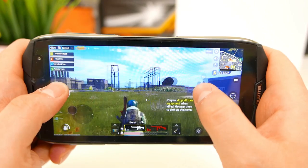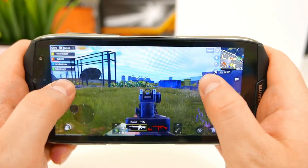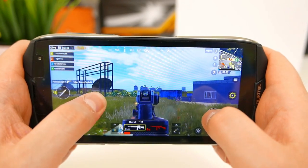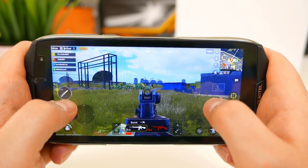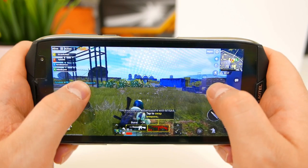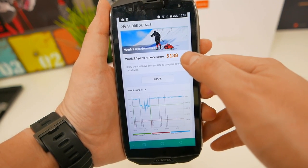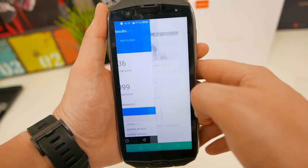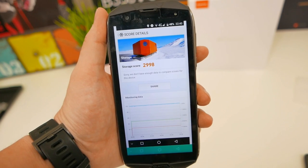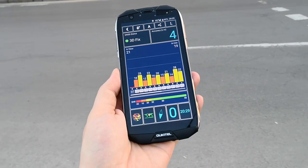The phone didn't get hot at all during extended gaming sessions. One thing to note: it does get hot while using fast charging, so I'd recommend not using the phone while it's being charged. But for gaming, watching videos, or browsing, there are no thermal issues. Benchmark scores from Antutu, Geekbench, and PCMark all paint the same picture — this is a very fast device, roughly on the same level as any Snapdragon 625 or 626 device, which is great and not something many rugged phones offer at any price point.